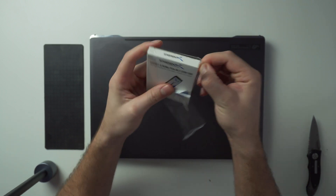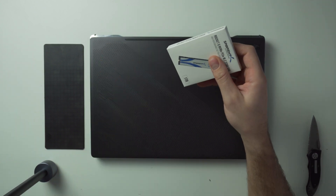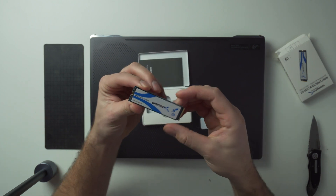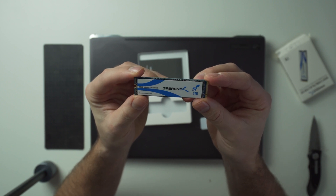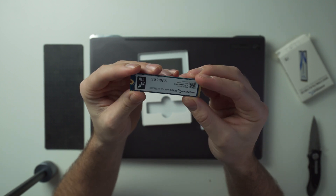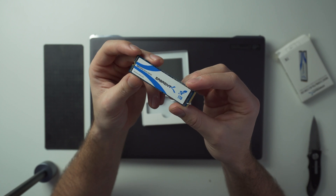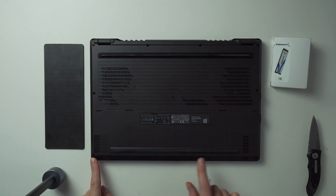You also have the option of upgrading your RAM. As I mentioned in the last video, this system comes with eight gigabytes of RAM soldered onto the motherboard, so you can't touch that. But you can upgrade to another 32 gigabyte stick for a max total of 40 gigabytes. The product sheet says 48 gigabytes but I haven't found a way to make that happen. So let me show you how to open it up and put in this new one terabyte M.2 SSD from Sabrant.